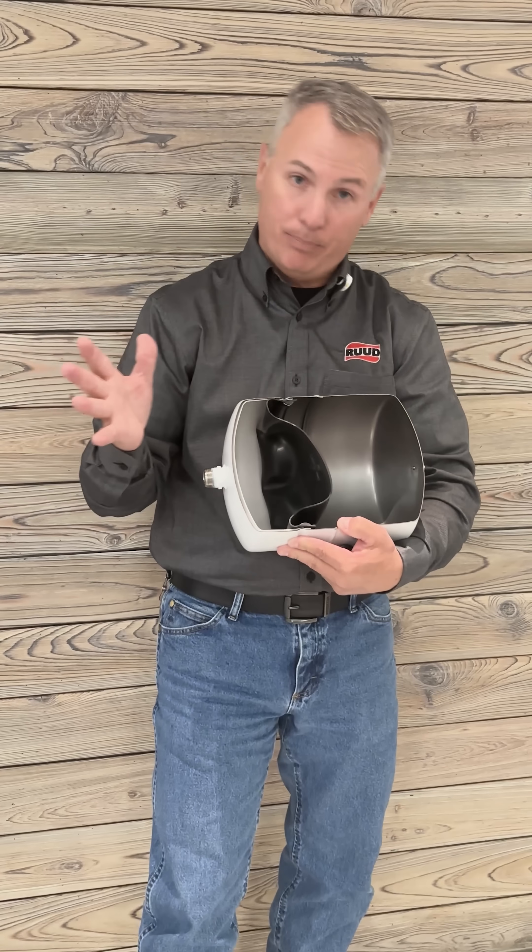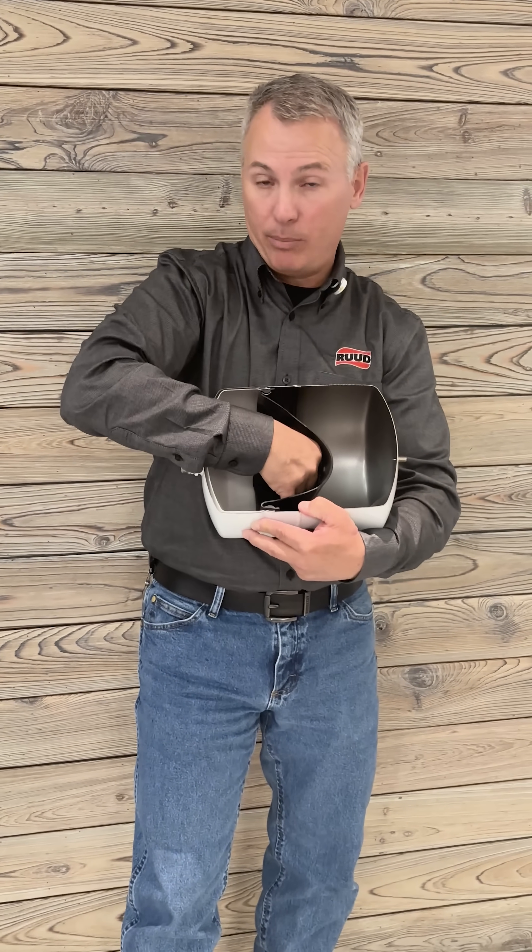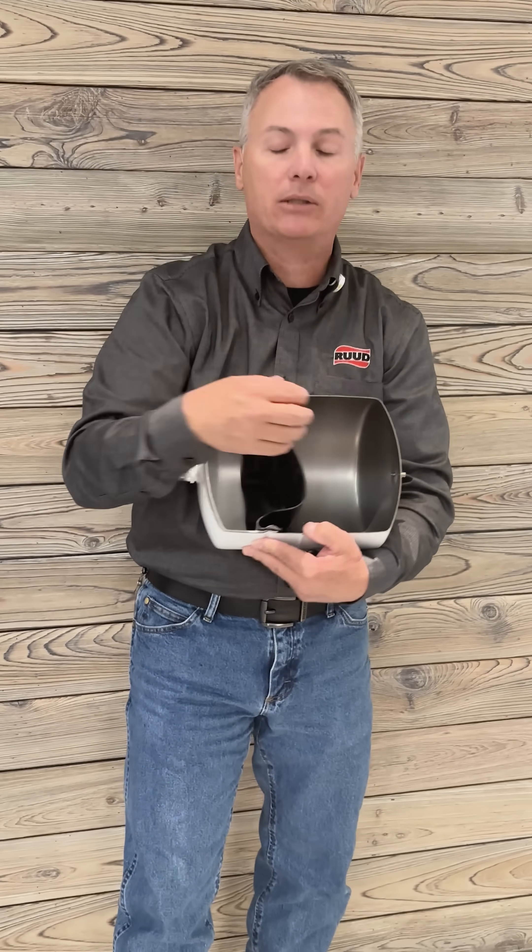When you start heating the water up and it gets bigger, this rubber diaphragm will expand over into the air side, because you can compress air.